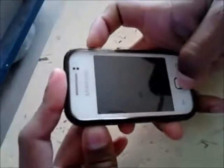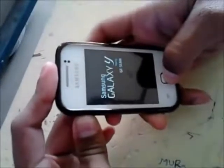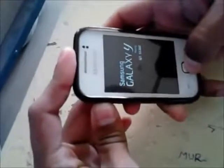Now reboot your phone into recovery. To do this, press the volume up button, center button, and the power button simultaneously. You can release the power button, but don't release the other two buttons until you see the recovery mode screen.